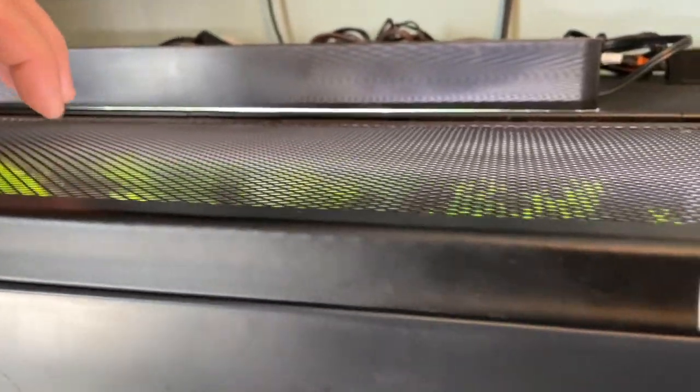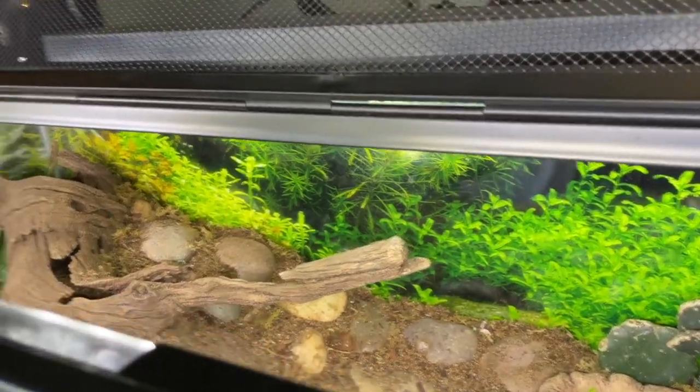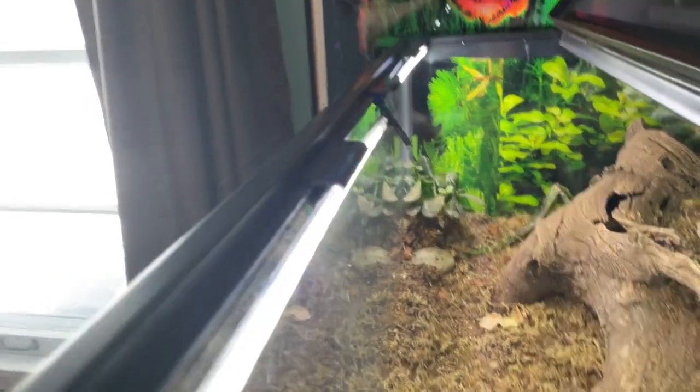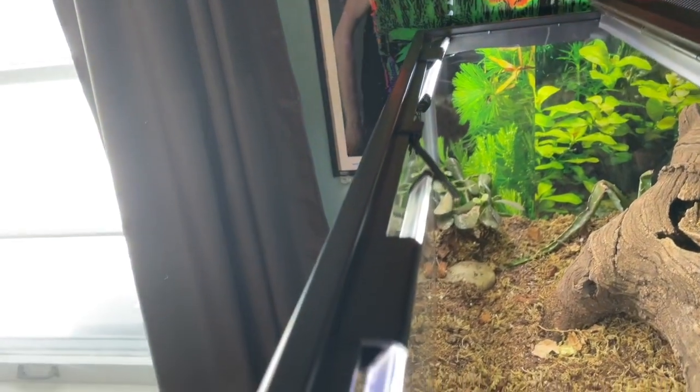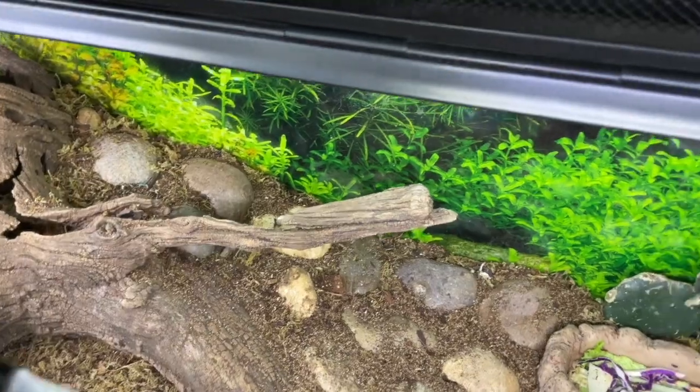This is really important for our habitat. We have lights under here that are also on the timer for 12 hours — they just clip on the side. Those are for the plants, which also lights up the habitat really nicely.